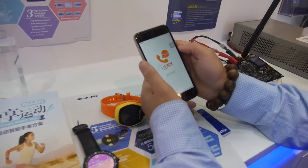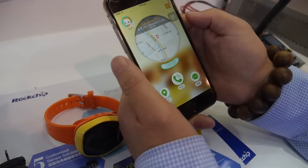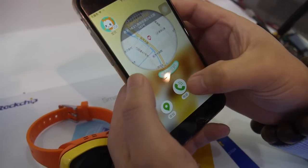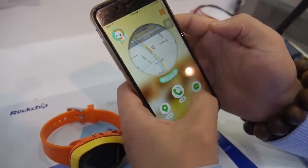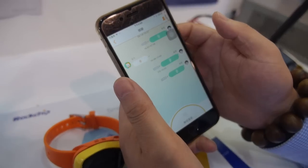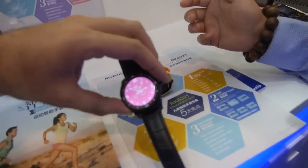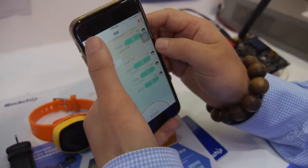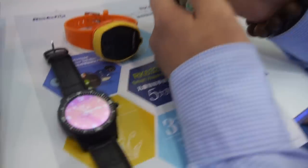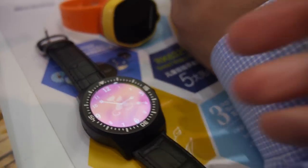Even kids can use the watch, and for parents you can use apps to know where your child is and call them at any time. You can also send messages — similar to WeChat. For example: 'Hello, I am in Hong Kong.' You can manage the dial numbers and telephone numbers from the parent's phone.